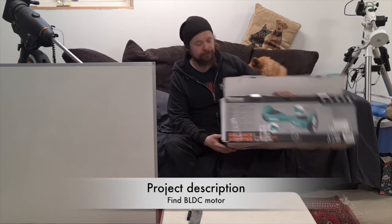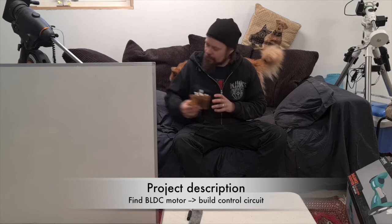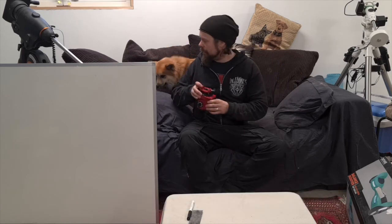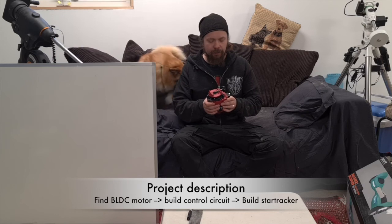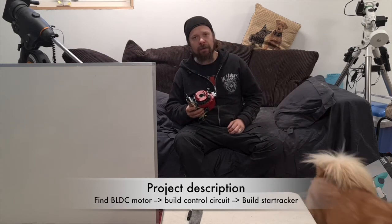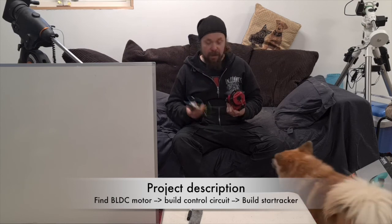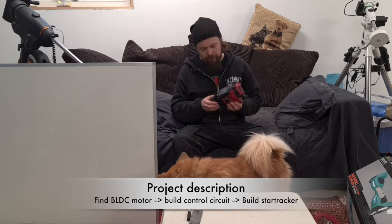To sum up the project: I'm going to take the legs from this mount, get some control circuit boards made for it, put a BLDC motor on a mount fixture, add a ball head to fit a camera or small telescope — and start cracking. That's for the next episode. Till then, may the dark side be with you.